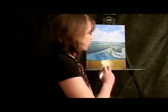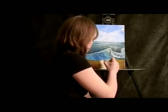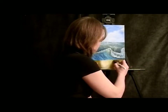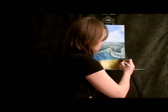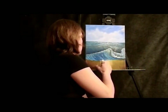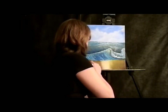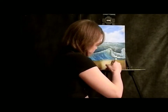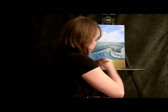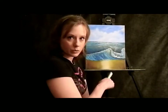With a clean, dry brush, we're going to grab the paint and pull it down. This shows reflection in the sand — makes our sand really look wet. And then blend it across. And that is how we get reflection in the sand.